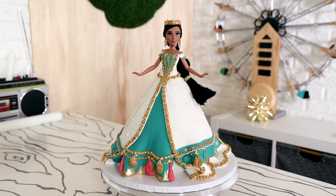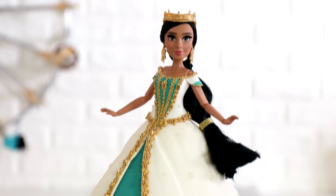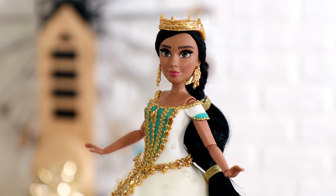Hey guys, my name is Richard Simmons. We're making my final Aladdin cake and I think my final Jasmine cake for a while. We're making the white dress. I love the white dress, so let's get started.